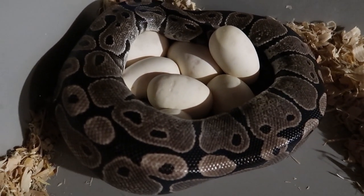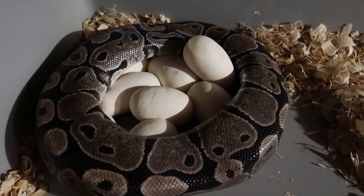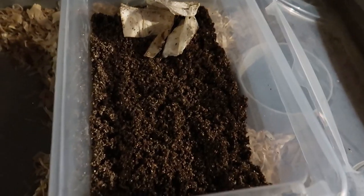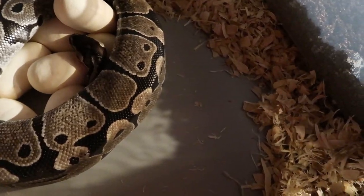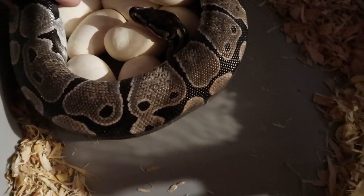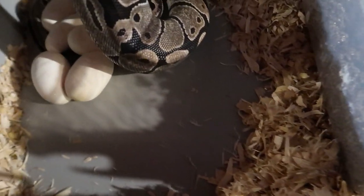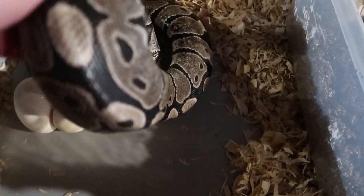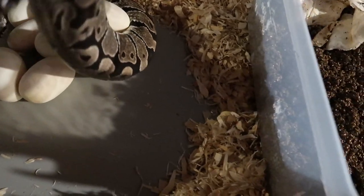I'm going to grab that incubator box here and start putting her and those eggs in there. So we have the incubator box now. And that's exactly what you don't want — her doing that. She's being a good mom, but you don't want her flopping around like crazy because she could accidentally injure those eggs.